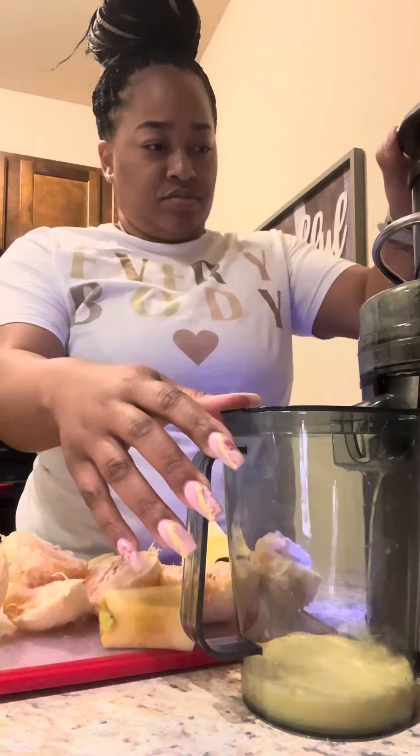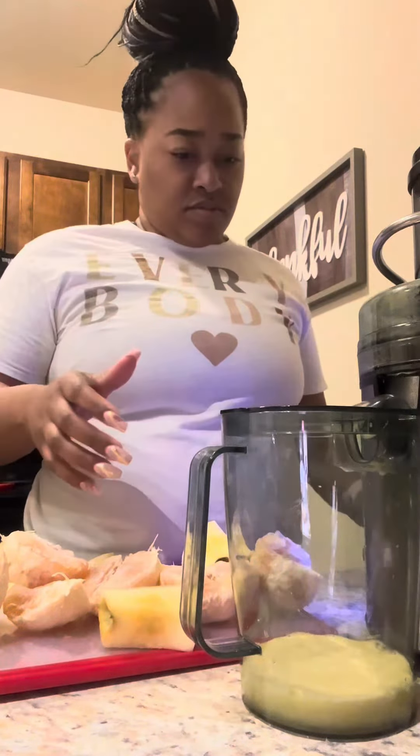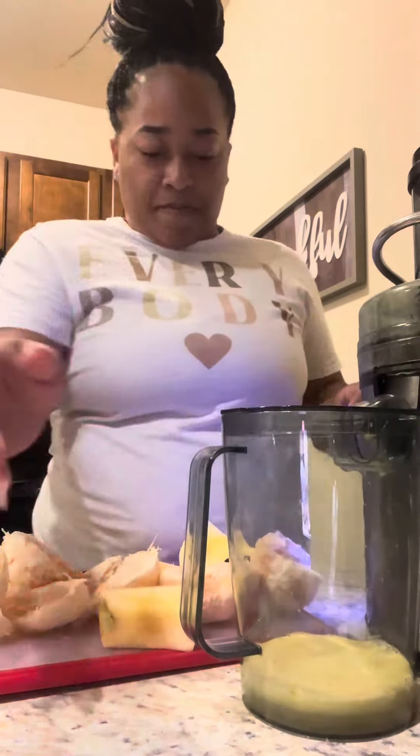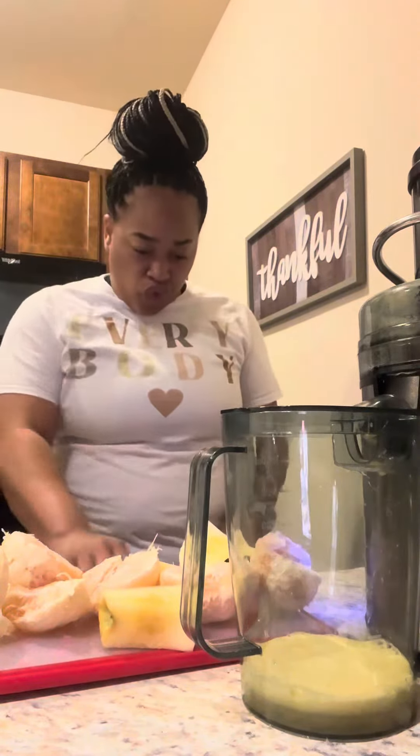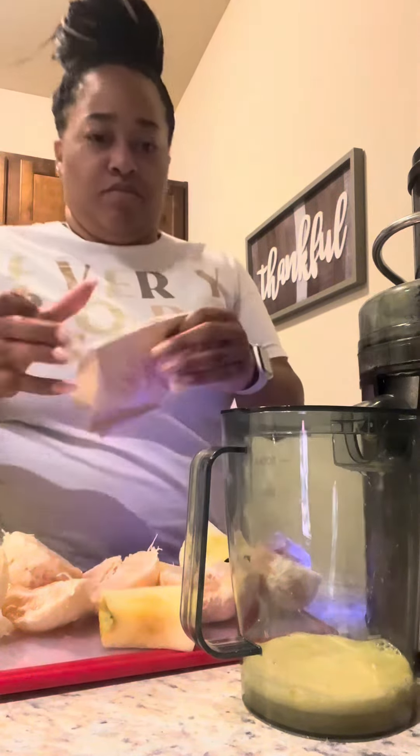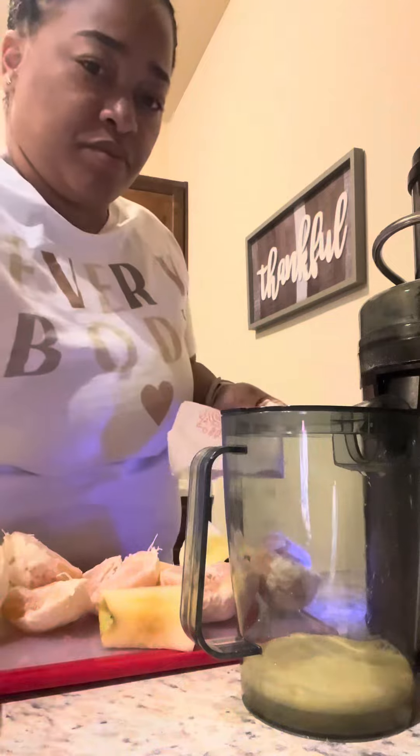I ended up ordering my juicer from Fingerhut, but I already have my mindset on purchasing a new one. I wanted to make sure I stuck with it for a while before getting a new one, and now that it's working for me, we are going to purchase a new juicer.